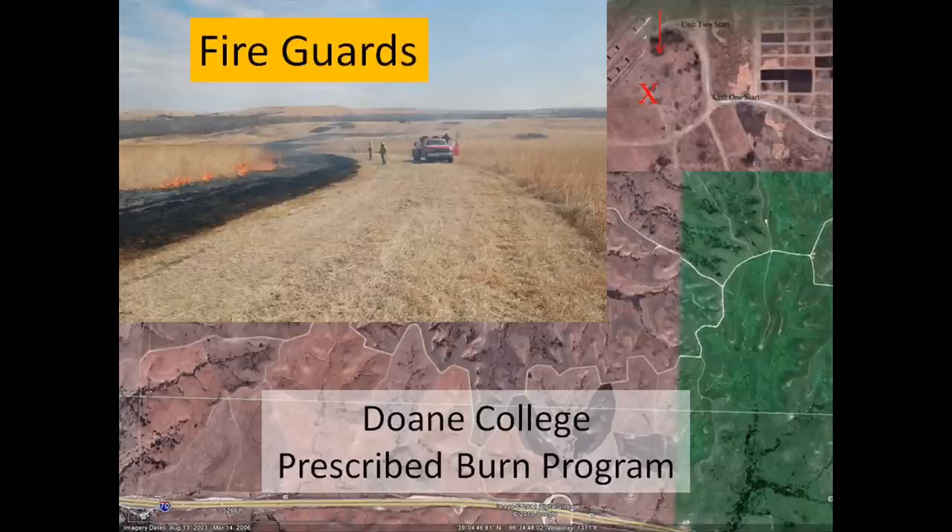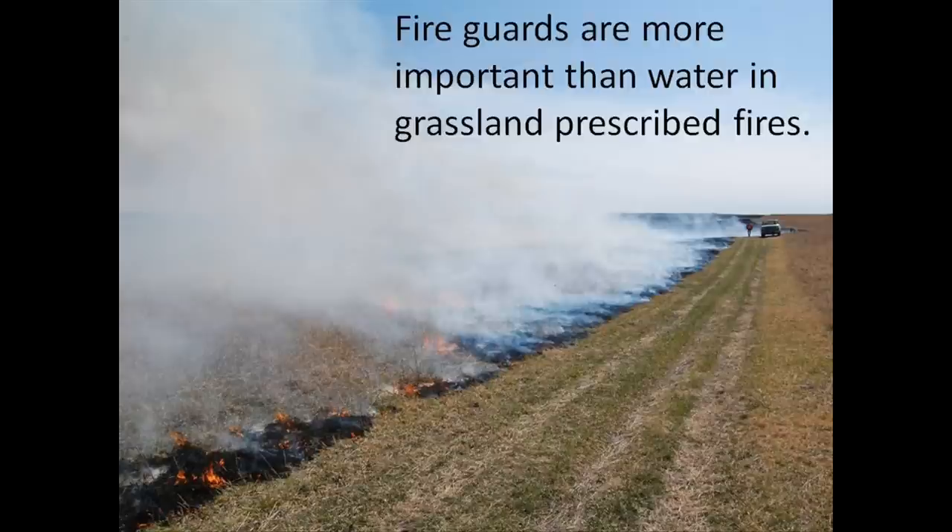Welcome to this workshop on fire guards. We're going to be covering the use and construction of fire guards during the next several videos. This particular workshop is geared towards landowners and land managers in grassland systems, particularly the tall grass prairie, but it would work for any grassland system. As you get more brush and more woodies into your systems, these tips and techniques will become less and less effective. Fire guards really are a tool that allows you to control fires — they are probably one of the most important tools you have.